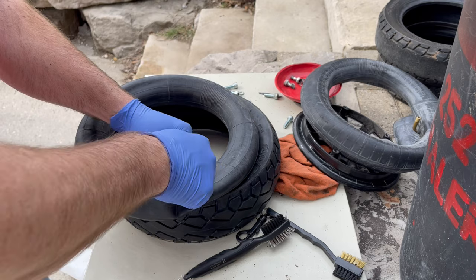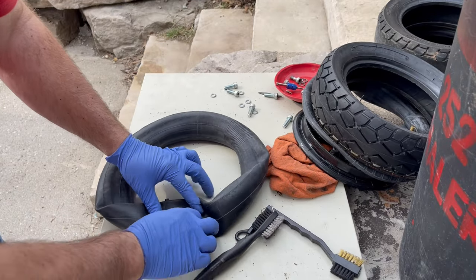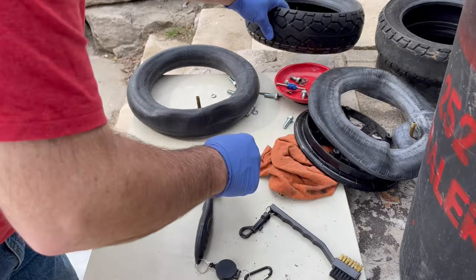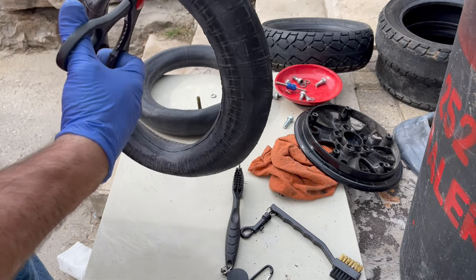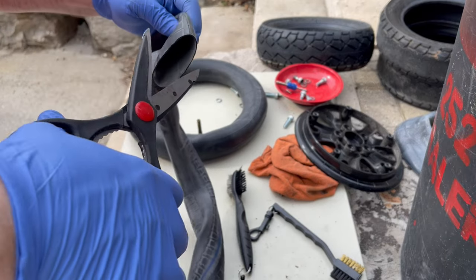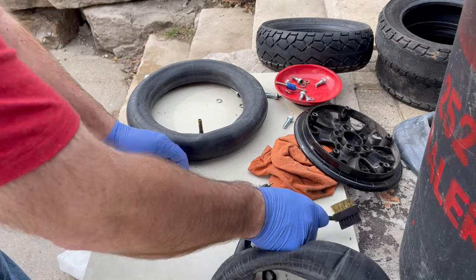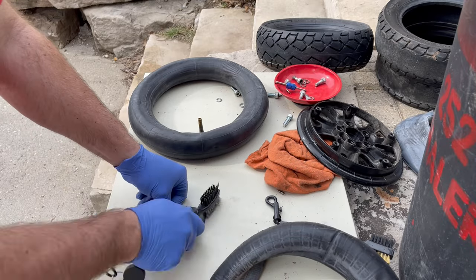I'm not putting it in a press or anything. I'm using dollar store contact cement, and I'm using an existing tube. The cut is on the crown, so I'm going to use a piece of crown to fix it. The reason for using the wire brush and scuffing up the surface is to clean it and have something that the glue can stick to.